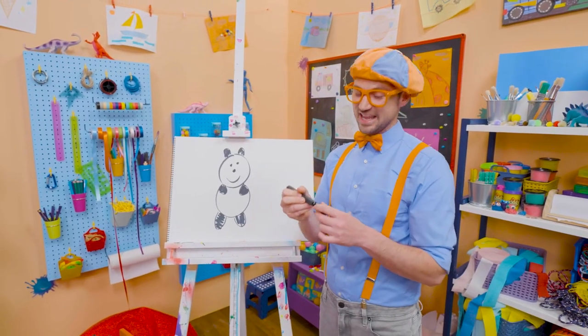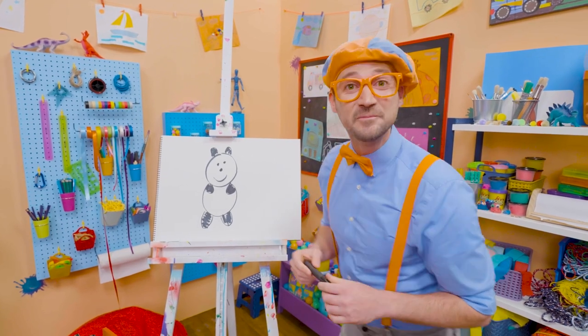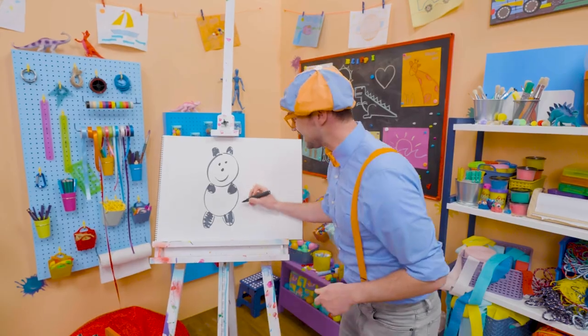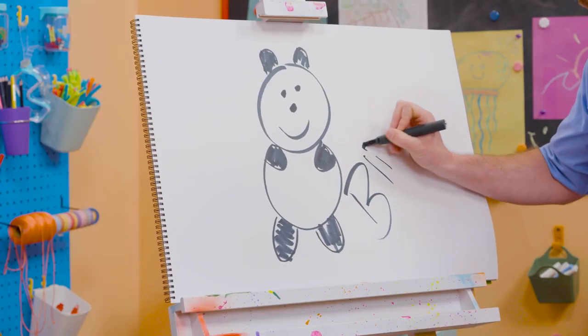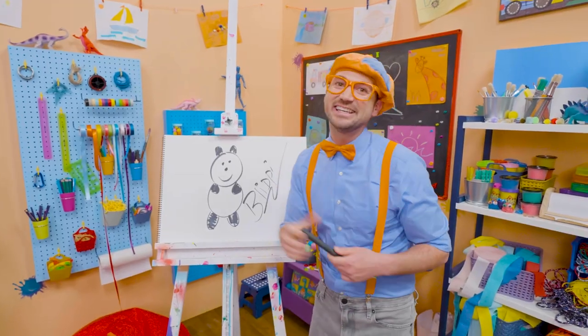If you like pandas and love drawing with me and want to draw some more, all you have to do is search for my name! Will you spell my name with me? Ready? B-L-I-P-P-I. Flippy! All right! See you again! Bye-bye!